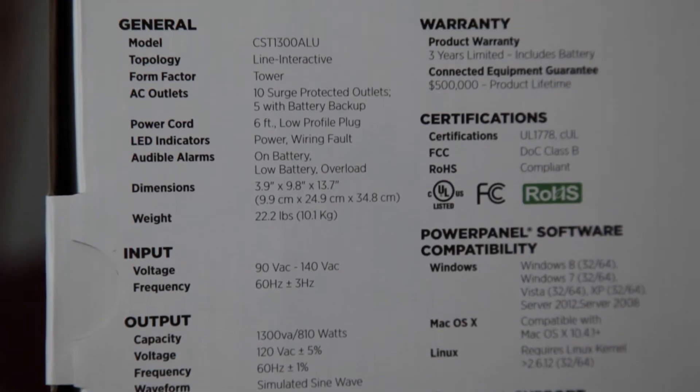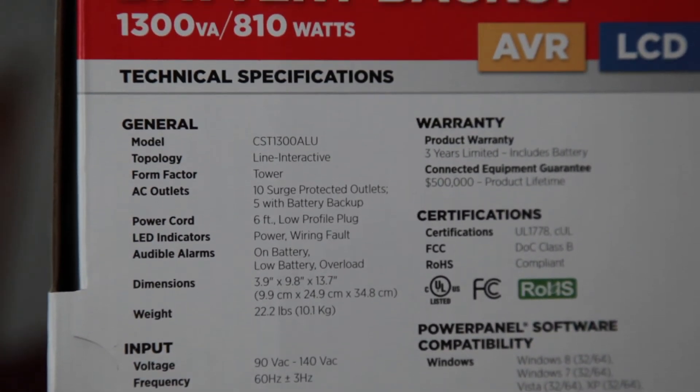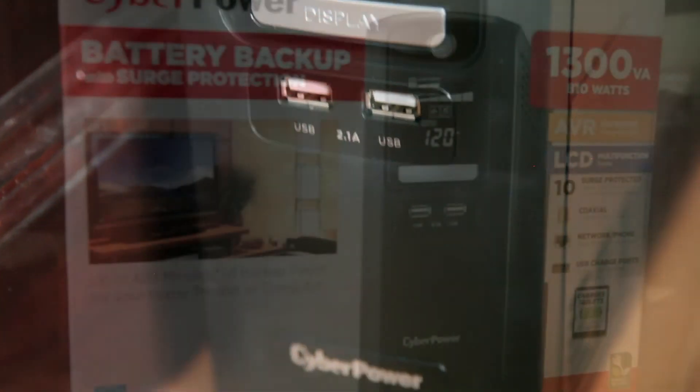The power rating on this UPS allows me to run a computer for about 30 minutes, so for my needs it works perfectly. It might also be used for my work computer so I don't lose anything I'm working on when the power goes out.